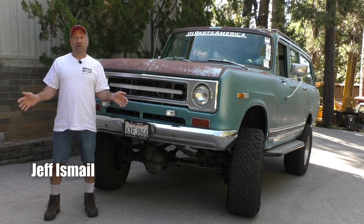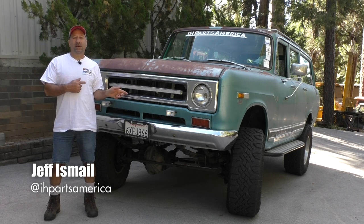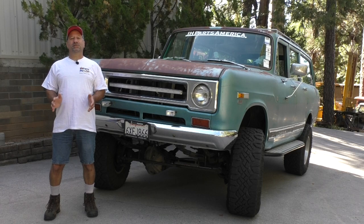Hey Binder fans, Jeff here at IH Parts America. Today we are going to talk about my 1970 Travelall, which I affectionately call Zeus.